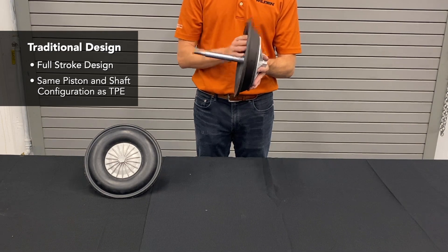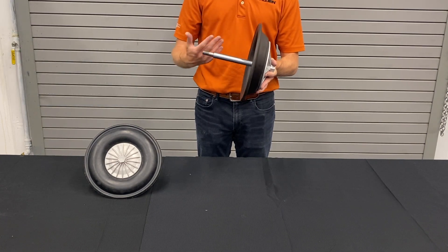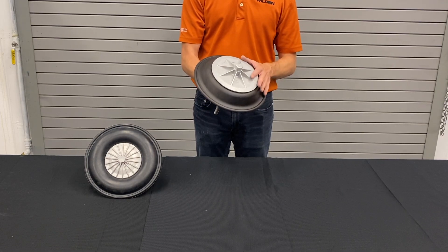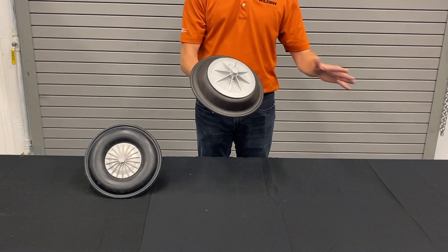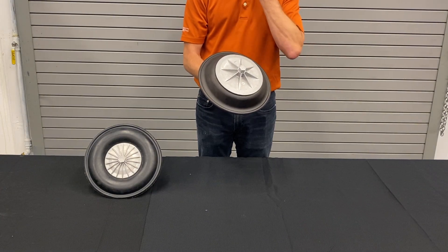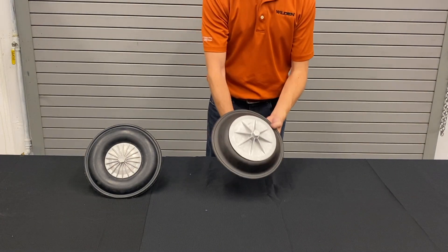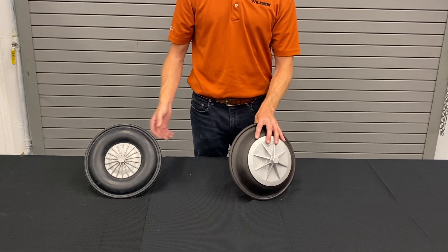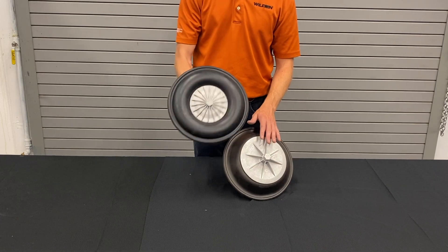The rubber diaphragm uses a similar shaft as well. A major challenge is that it needs to be inverted for installation. Rubber diaphragms are well-established and very good diaphragms with long life, but we do tend to lean towards TPE diaphragms to further extend diaphragm life.